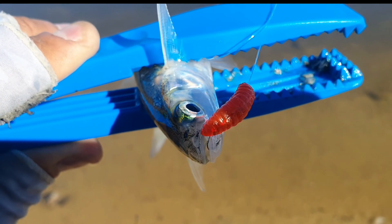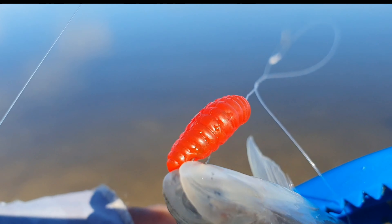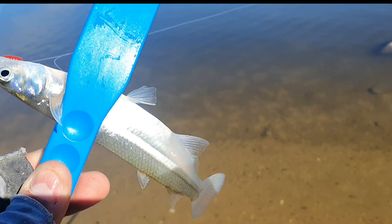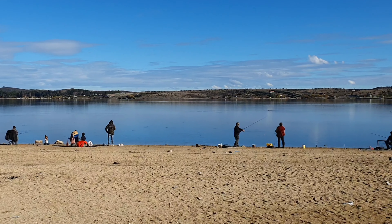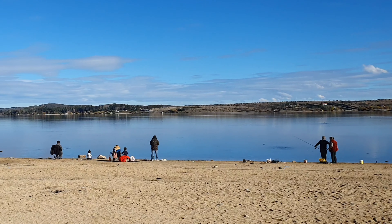Here we are — Argentine Pejerrey in the Lago Rapel. I put it on artificial — there is a silicone. The pesca is very active, Argentine pikes are frequent. We are going to be in a new spot now — I want to go to the pejerreyes chilenos in the river, so we are going to be doing a recopilation of different pesca.